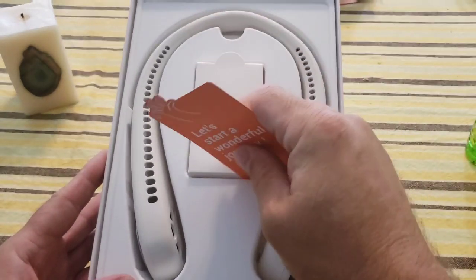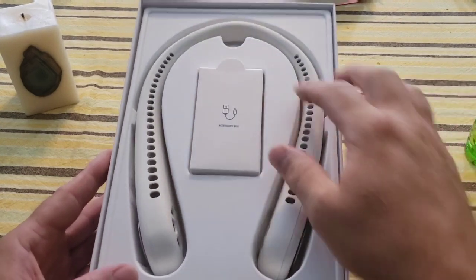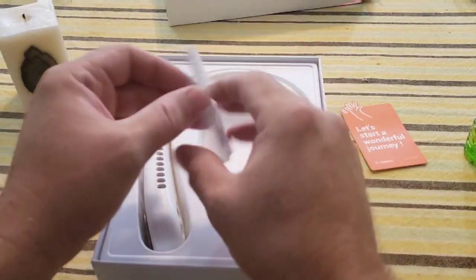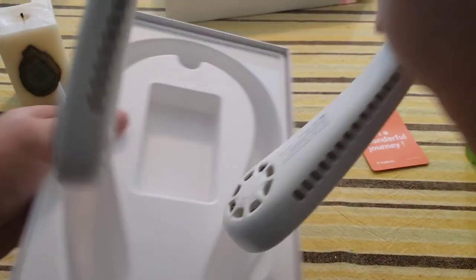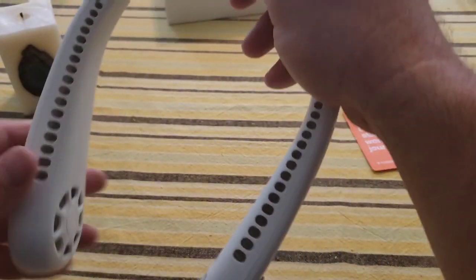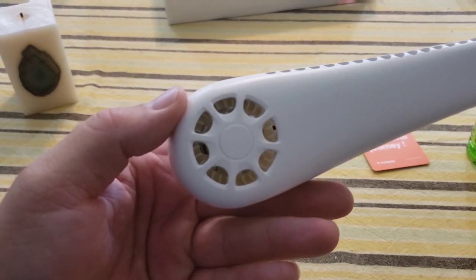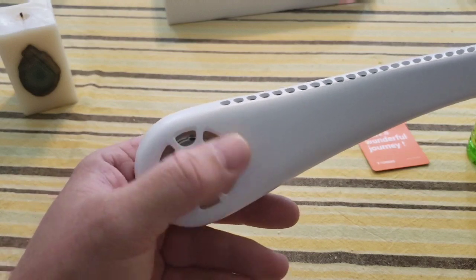They have a little card here that says 'Let's start a wonderful journey' — that's kind of cool. Inside there's a charging cord and what looks like directions. Here we have our bladeless neck fan. It doesn't have power from the factory, but it does have a little bit of a spinning element inside.